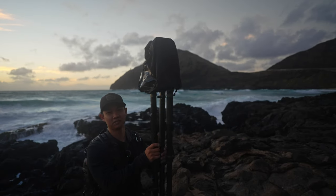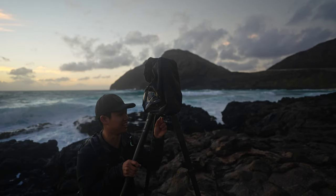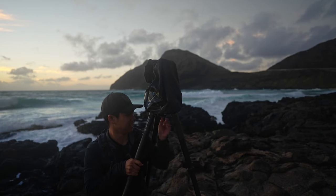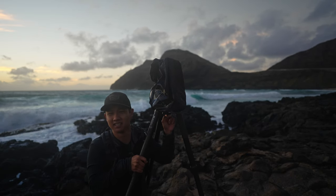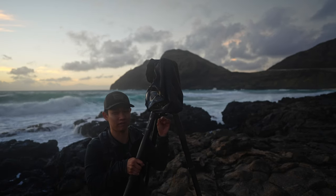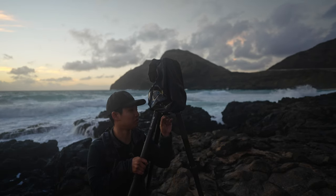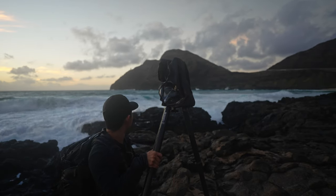Another neat little feature of this Benro is this little weight hook on the bottom of the leveling base handle. It's helpful if you are really worried about stability, or maybe you're shooting in typhoon or hurricane-like conditions. I rarely even use this, but the fact that it's here gives me extra peace of mind in rough situations. I can put the bag underneath it to add some extra stability.